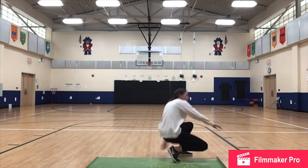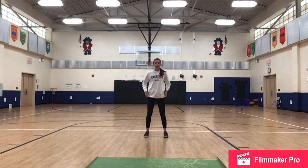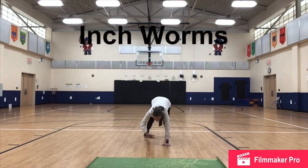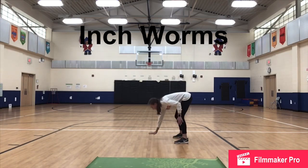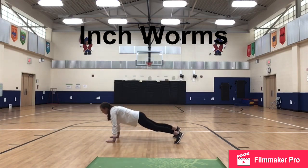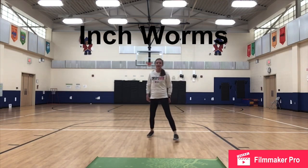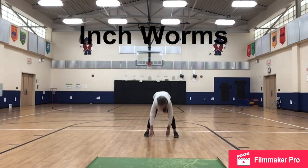Last exercise in this circuit is going to be our inchworms. We go from standing, walk our hands out to a plank position, and back in. In and down — walk our hands out to a plank and back in together to standing. We did this yesterday in our yoga video. Walk out to plank and back into standing. We continue to do as many as we can in that 30 seconds.